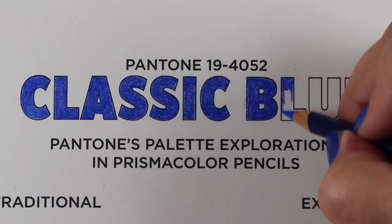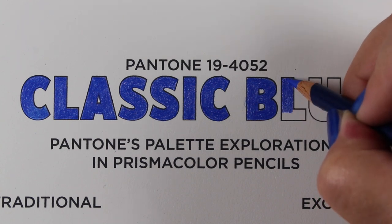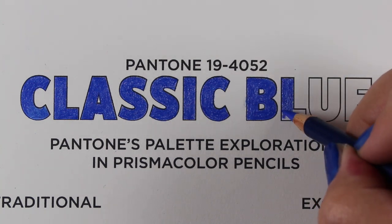Hello there, it's Sandy Alnach, artist and crafter here on YouTube with an exploration of the Pantone Color of the Year Classic Blue.